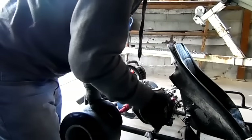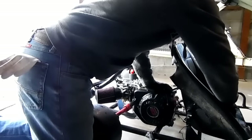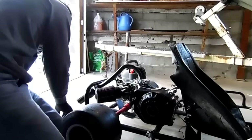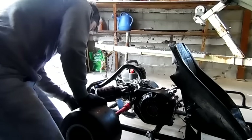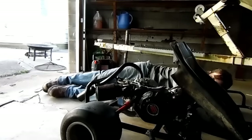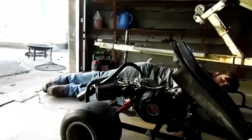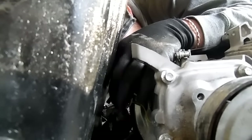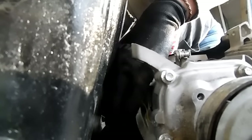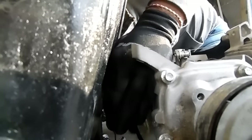Alright, we're just going to finish the install of this motor, and then in the next video we'll do gearing and test ride. Right now we're just going to get this thing mounted down. Alright guys, things set.